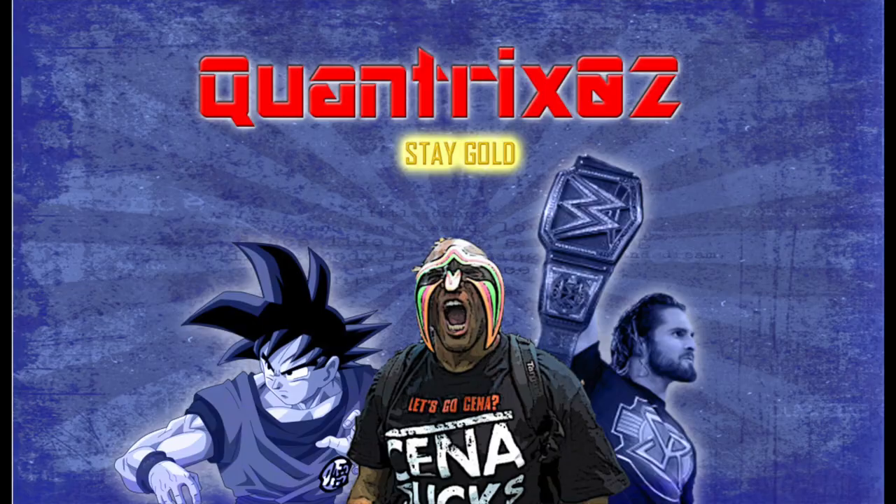What's up guys, Quantrix02 here with another figure review. Today I have for you the ultimate fusion — it is the event exclusive, San Diego Comic-Con exclusive SH Figuarts Super Saiyan Blue Vegito. Let's get into it.